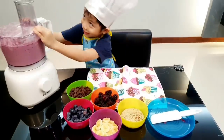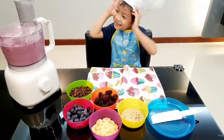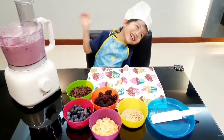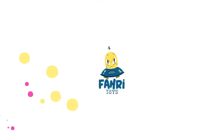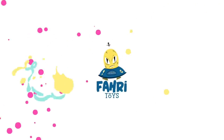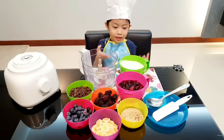Whoa! Hi Ron! Today I'm making a yogurt bowl. These are the ingredients. First I put the yogurt.